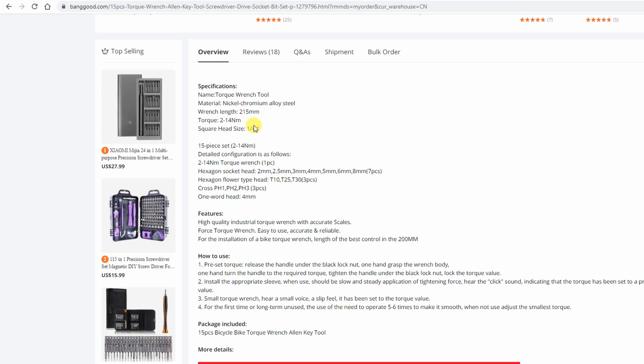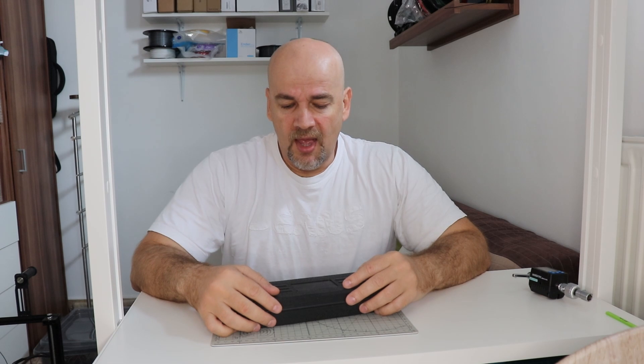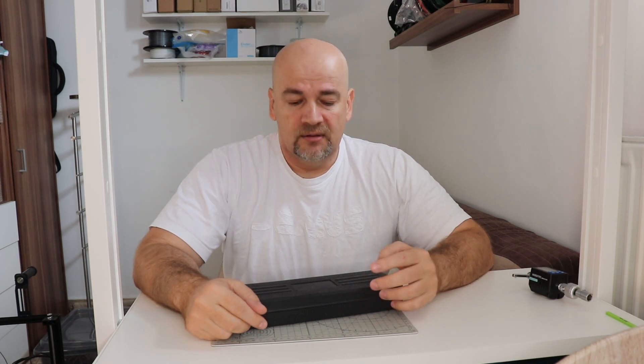Now why do I need a torque wrench in the 3D printing hobby? Well, first it will be one of those two key elements which I will use in a creep test — that video will come soon in a few weeks. The second reason is that I'm always in a dilemma when I'm changing the nozzle on my Prusa Mk3S: how strongly I have to tighten it, because I don't want to over-tighten it and damage the thread on the nozzle or hotend, but I also don't want it loose and risk leaking of material between the nozzle and the hotend.